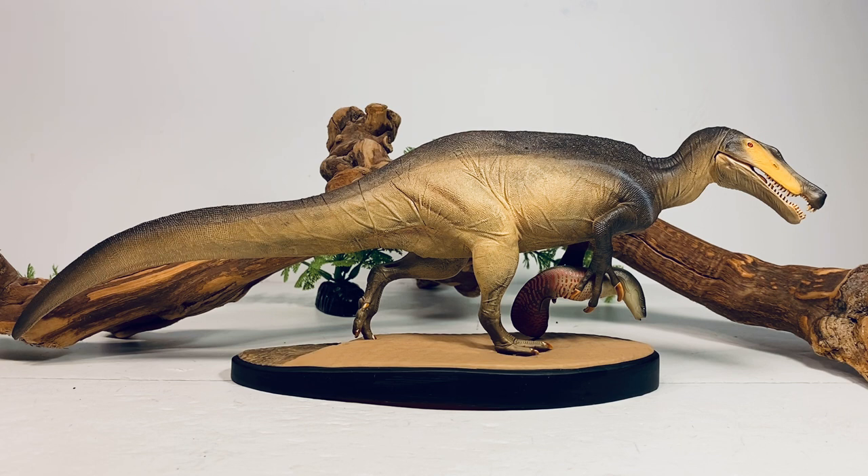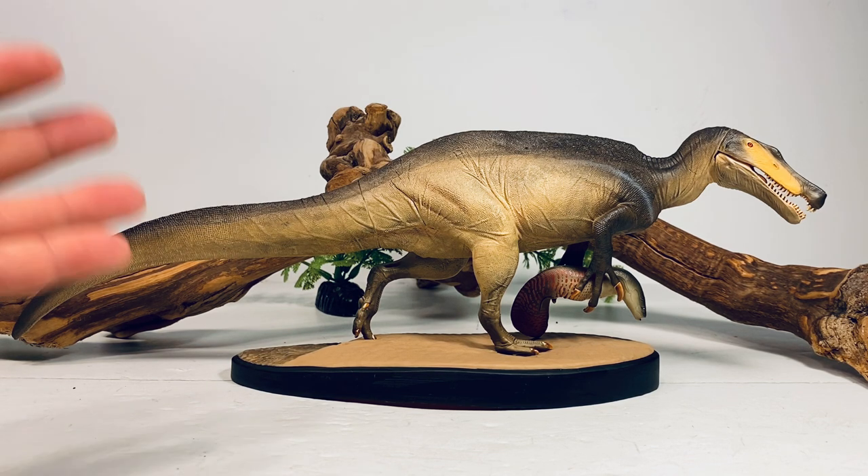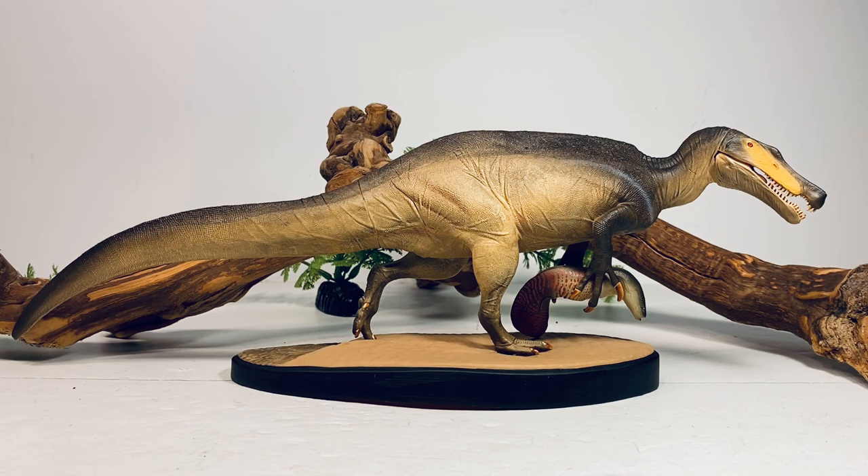I feel terrible that I unknowingly bought this figure and am not supporting the company that made it. Please don't make the same mistake. Definitely order from official retailers if you want this figure, because it would be an absolute shame to lose this company. They have an amazing Carcharodontosaurus planned to come out soon and I cannot wait to get my hands on that, so it would be terrible if they went under before releasing more products.